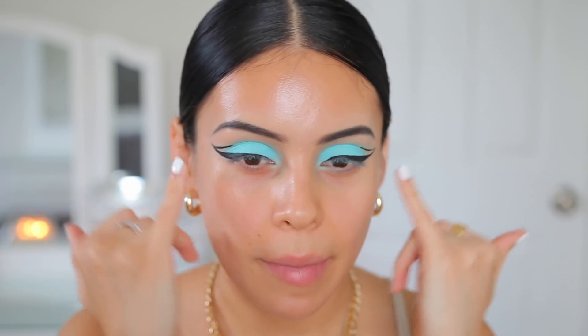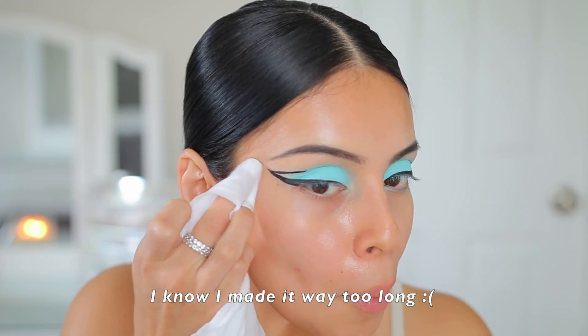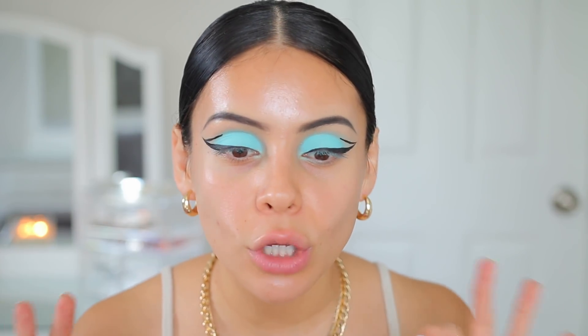I'm going to clean this up — just take a makeup wipe and clean up the edges. That is basically the look I'm going for. So that is pretty much it for the eyes. I know it's not for everybody — you could totally just leave it with just the winged liner. But I wanted to do something a little bit different. I think this is fun. It doesn't look perfect, but that's okay. I don't want to mess with it too much because it's going to get thick and be a hot mess. So we're going to leave it as is and move on.